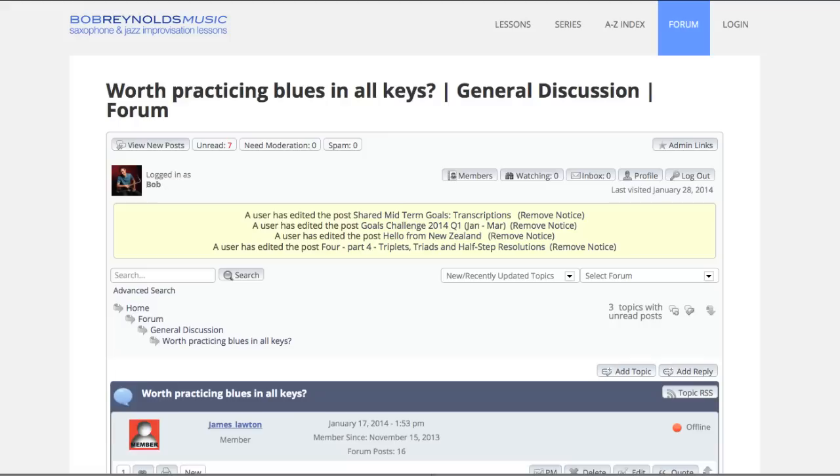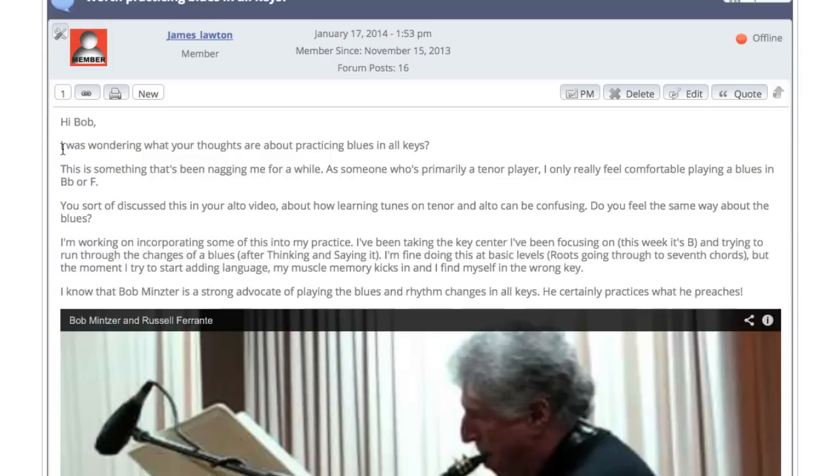Do you need to practice blues in all 12 keys? I used to ask that question a lot and it's not something I think about anymore. I'm going to tell you why in a moment, but I thought I would share a question from one of my online students, James, who recently posted this inside our forum: Is it worth practicing blues in all keys?